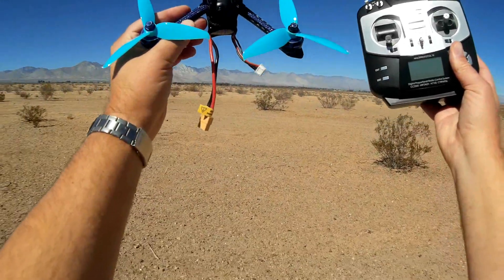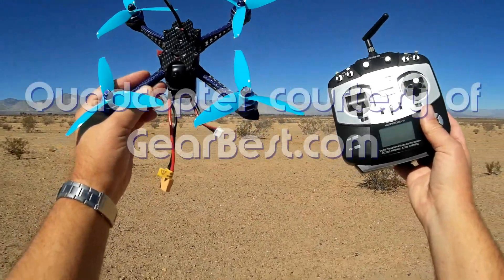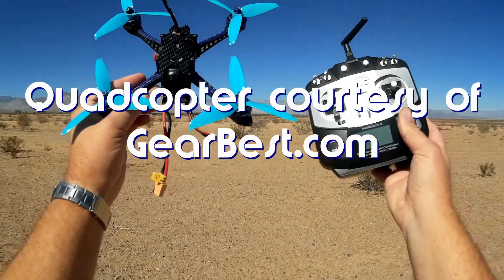Good morning, QuietCopter101 here. What I got for you today is a review of the B-Fight, B-F-I-G-H-T 210.